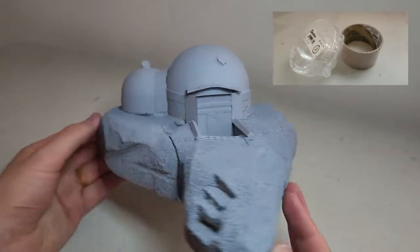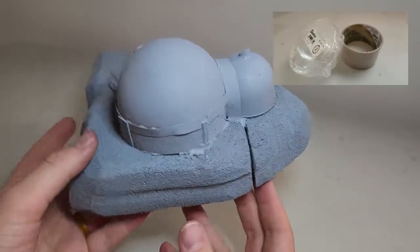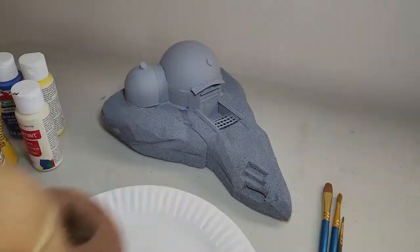Here's a cool little Star Wars inspired bungalow thingy. My wife actually put this together and I primed it. The building itself is a used tape roll with a plastic dough on top.